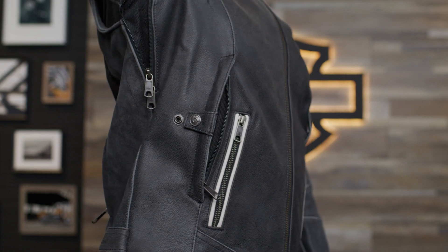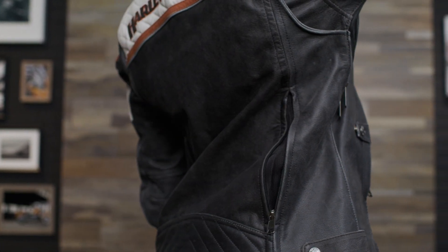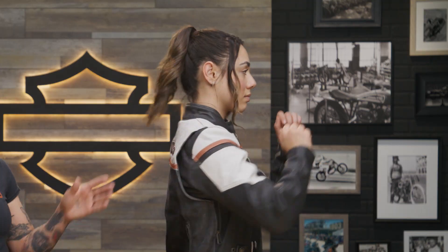First, this jacket employs the patented Triple Vent System that allows you to customize the amount of cooling air that flows through the vents. You can open up the vents with the snap tab adjuster in order to really let that breeze in. Add in the action back and you'll love riding in this jacket.